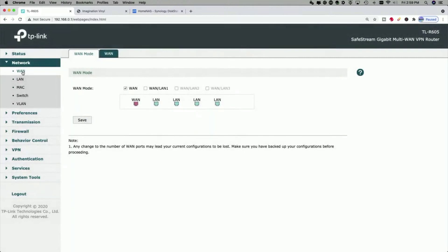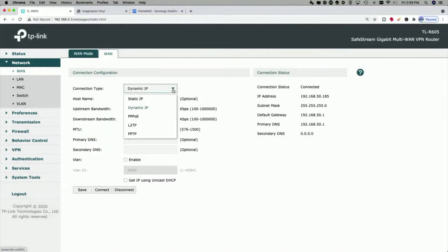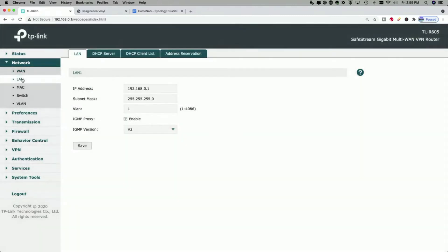Under the WAN tab, this is where you set and add the different WANs. We have two WANs here — you could do three WANs similar to what Willie did in his video. You go to the WAN tab, pick your connection type, and you can see all the different connection types and options.